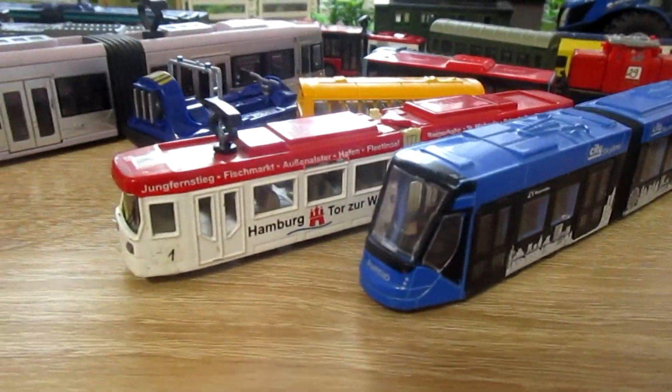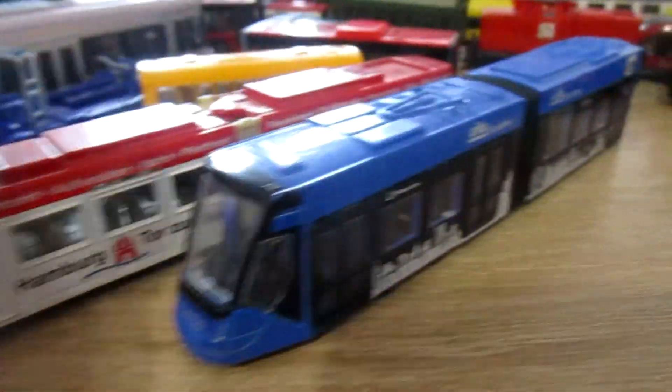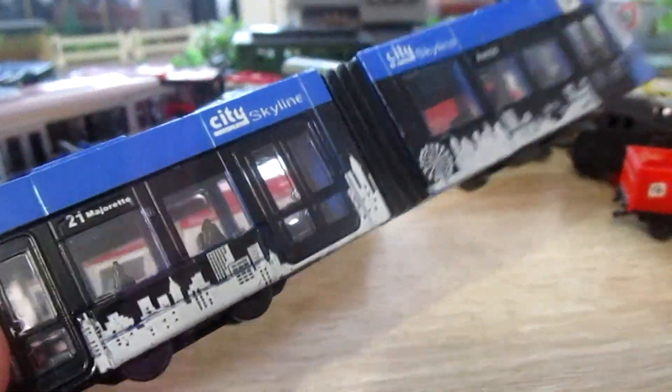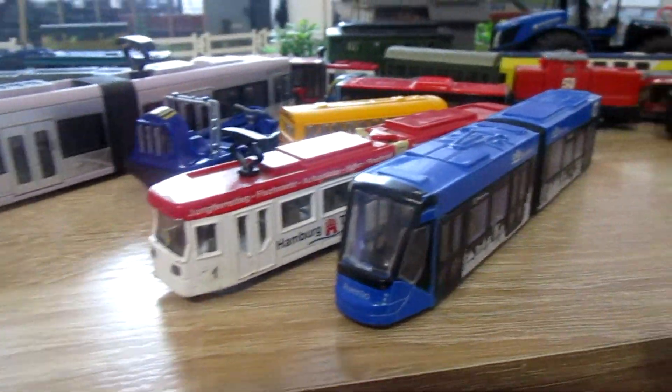Hi! What is the difference between SecuTram 1615 and MarjorieTram? All the trams in 1 to 1020 scale.